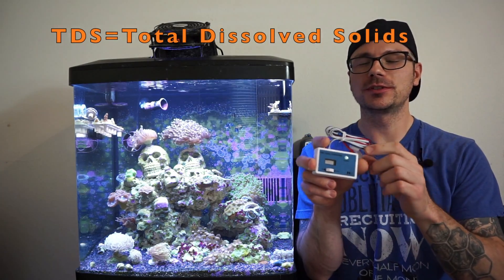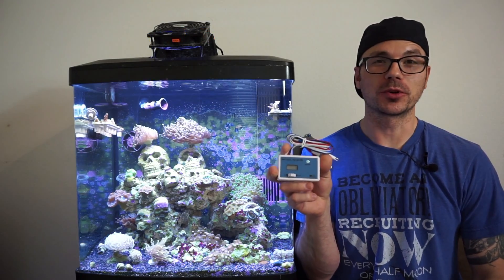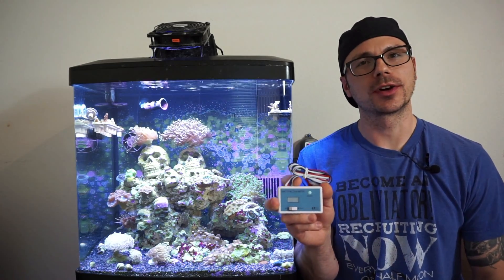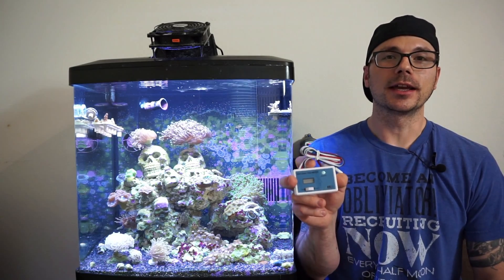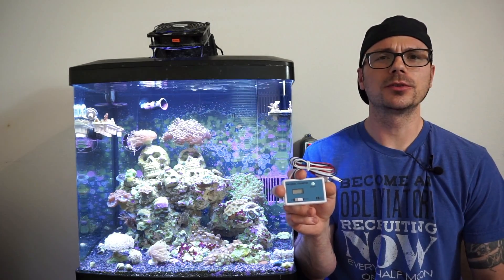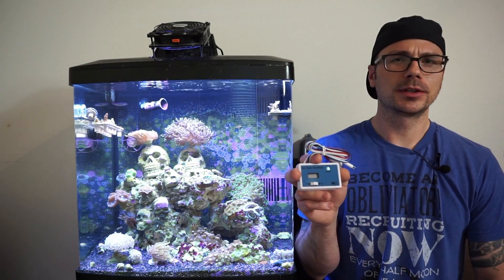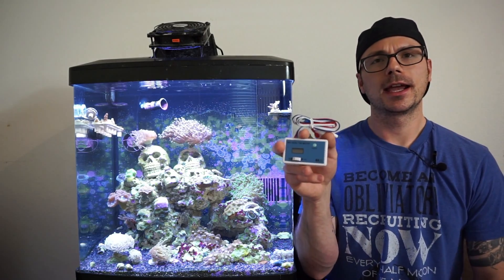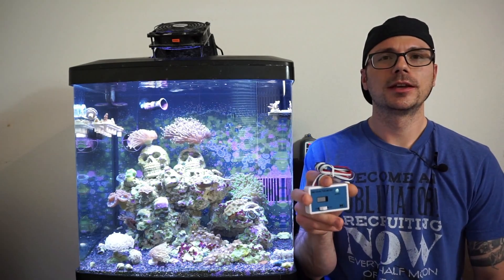Today's going to be super easy and simple — we're going to be installing inline TDS meters. I've been using one off Amazon, fairly inexpensive, thought it was working pretty well. But recently a reefer reached out after I posted on my Instagram story, saying they were using the exact same one and kept having algae issues. Their TDS meter was showing zero, but when they went to a friend's house and had their water tested, it turned out they had TDS — around 24 ppm. Crazy, right?